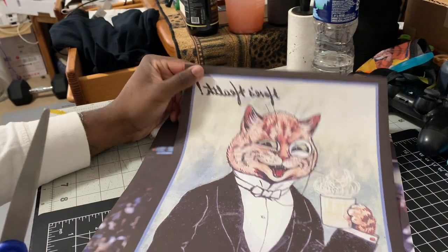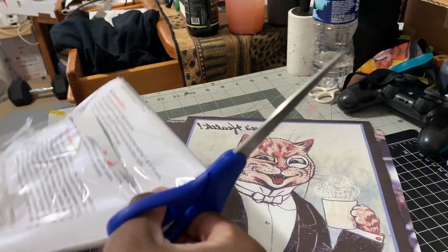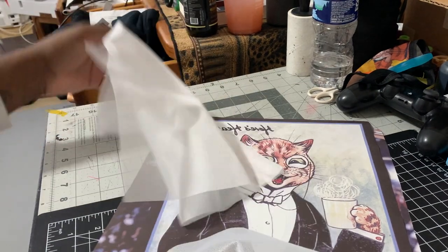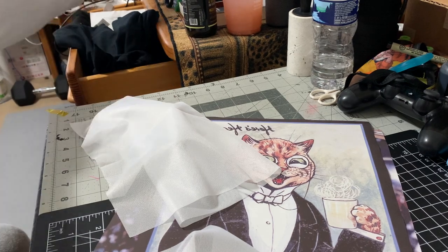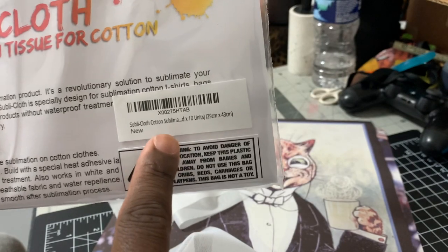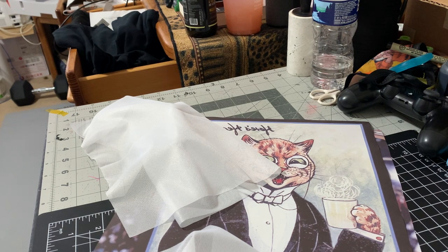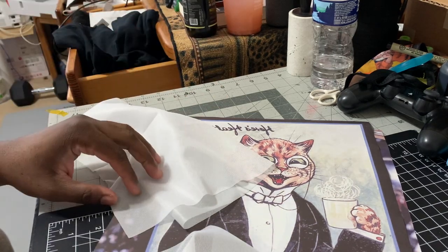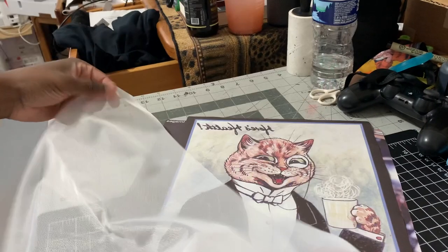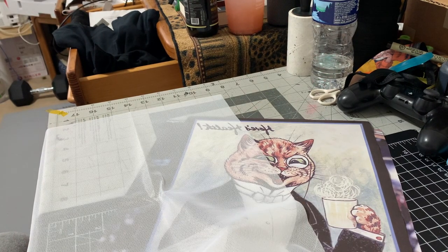For dark shirts, they want you to cut it out to the size of the picture. In regards to the practicality of using these things, I paid 30 dollars for 10 of them. Let me show you — there's 10 units, so that's about three dollars a transfer. Factor in the price of the shirt — I get my shirts pretty cheap, like two dollars — so five dollars total. You could sell it for 20 to 25 dollars. This wouldn't be my go-to; this is just a video to show you.